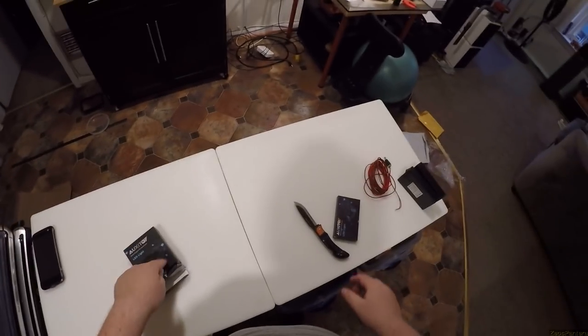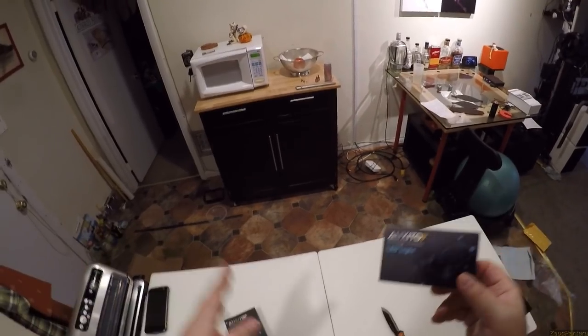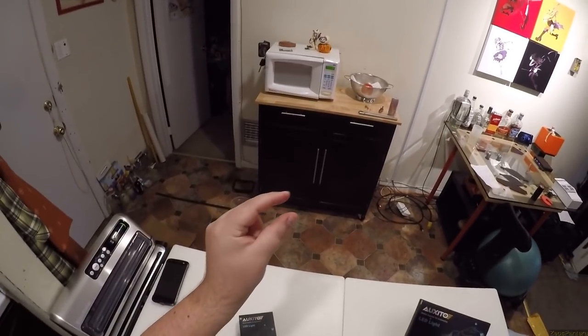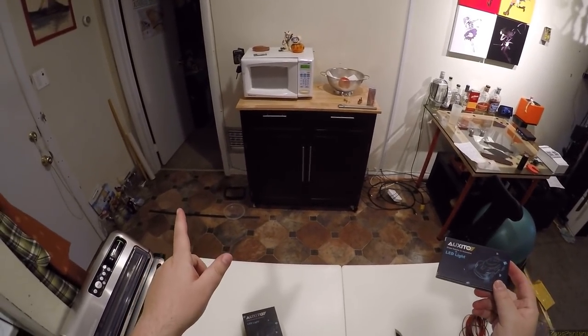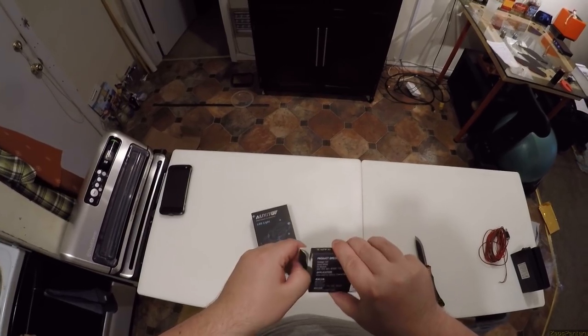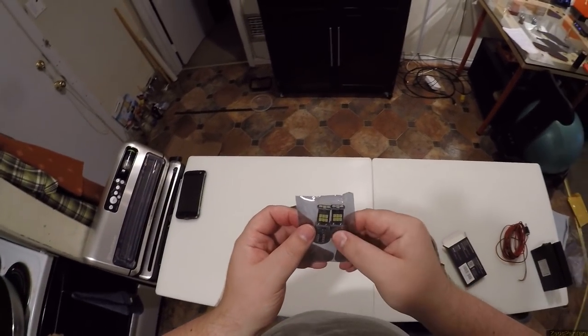No one recommended this company - I just searched and found specifically the ones that looked the best on the internet. I bought them and they were so well built, those little amber ones I now have in there. So I figured, let's see what they do for brake lights. I bought brake lights and reverse lights from the same company. Here are the reverse lights and they claim some pretty hefty lumen numbers - all like 2600 lumens.